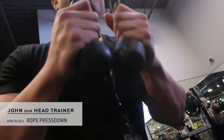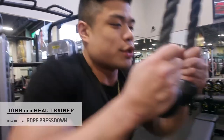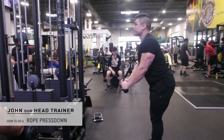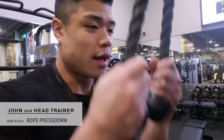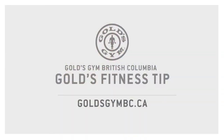No momentum, no rocking, no jerking — let the muscles do the work. Keep yourself nice and locked, spread the rope utilizing your elbows, and back up. Feel the stretch on the way up, also known as the eccentric, and contract on the way down — spread using the triceps.